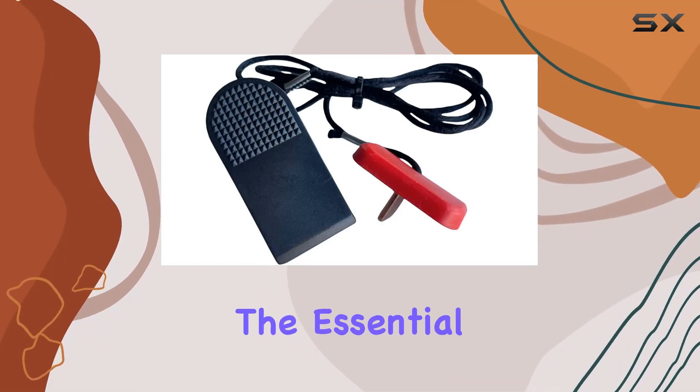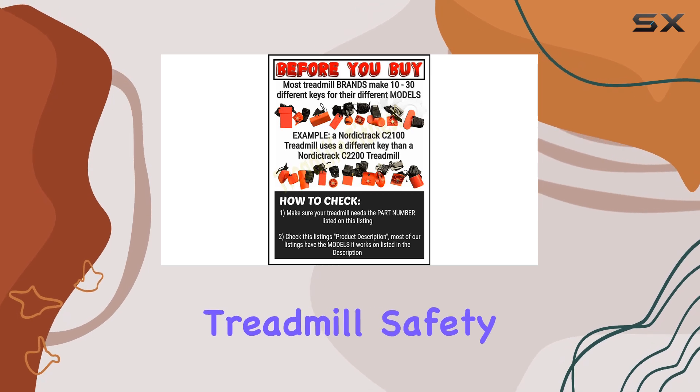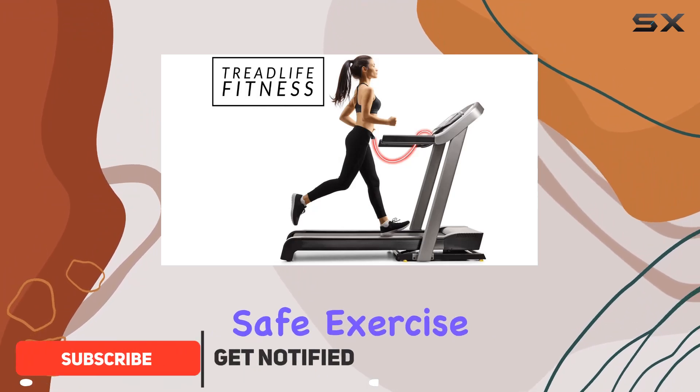Today, we're diving into the essential accessory for Xterra TR 3.0 treadmills: the treadmill safety key replacement. It's a critical component for your workout setup, ensuring a secure and safe exercise environment.